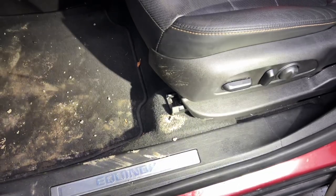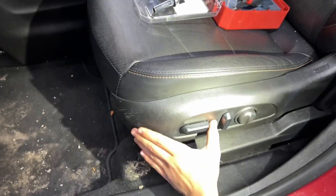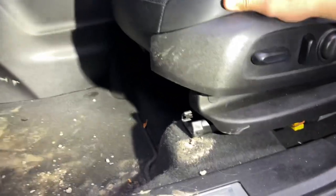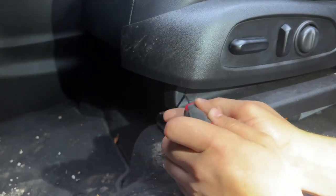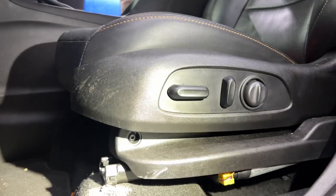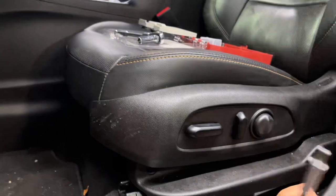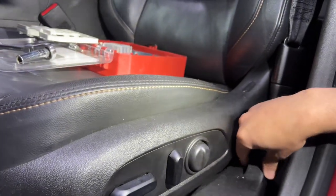I just disconnected the battery but I'm reconnecting it temporarily to move the seat forward as far as it will go. Now that the seat is forward, looking from the bottom we can see a tab — I'm going to grab my flat head and remove it. We're doing this to access and remove the seat belt pretensioner first, and the bolt in there is a T25.